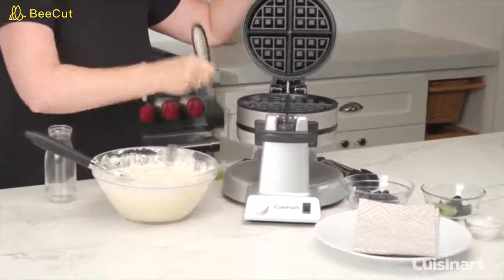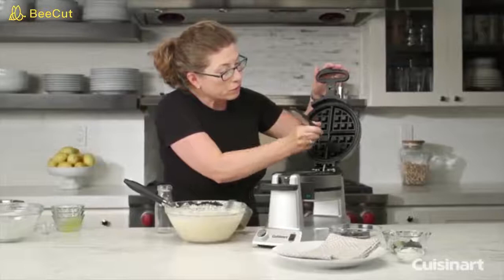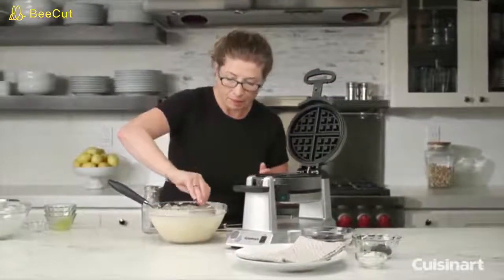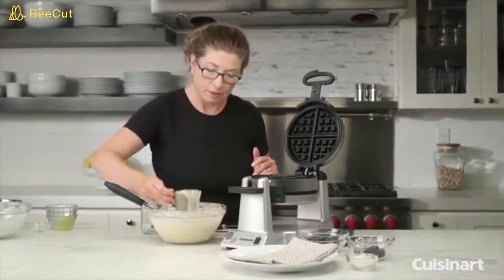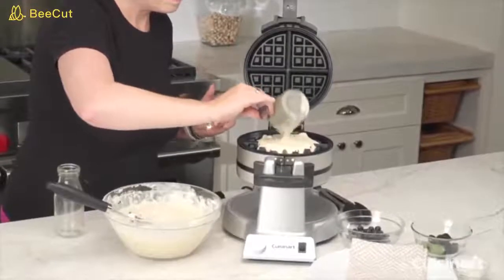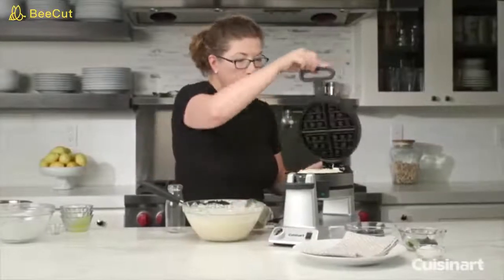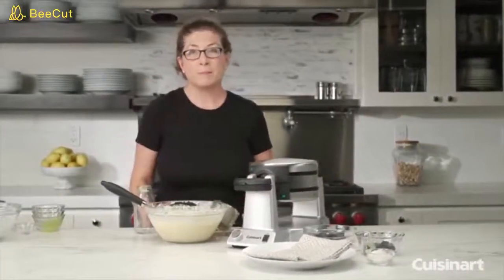You can use any type of silicone brush — that works really great. If you have a pastry brush, be careful: if it's nylon, some of the little bristles can get stuck to the waffle plates, so it's better to use the silicone one. Close it again, turn it, and now let it bake. When we come back I'll serve it up for you.